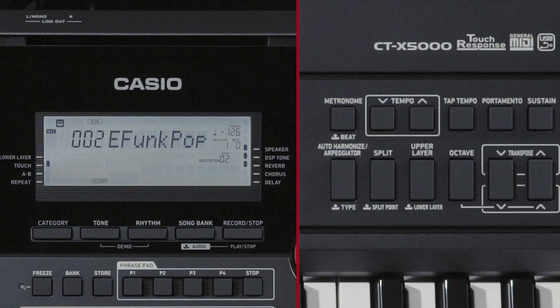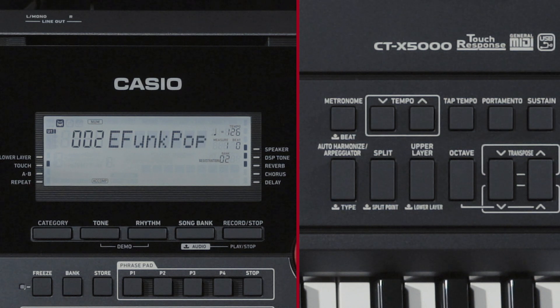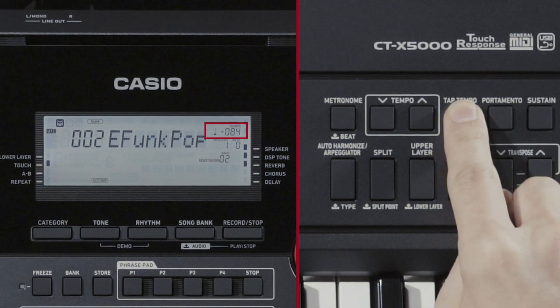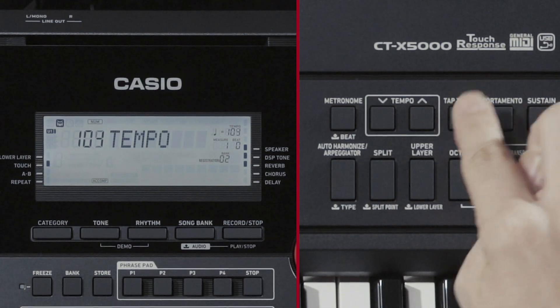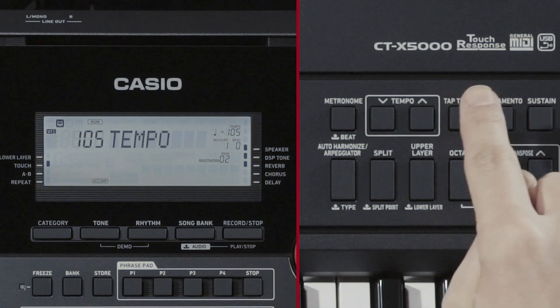Next, let's try changing the tempo. Use the up and down arrows to change the tempo value. Press and hold Tap Tempo to change the note value display. The note value display changes each time you press and hold this button. You can set the tempo by repeatedly pressing the Tap Tempo button. This method is convenient when used to first set an approximate tempo, which you can then fine-tune by using entered values.